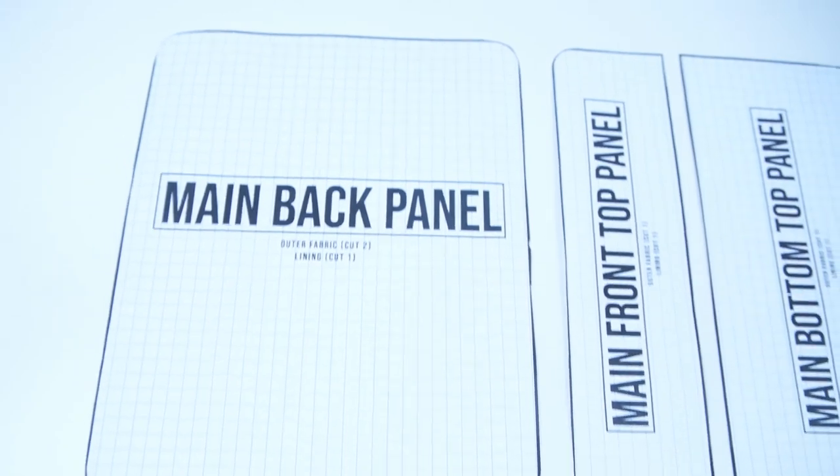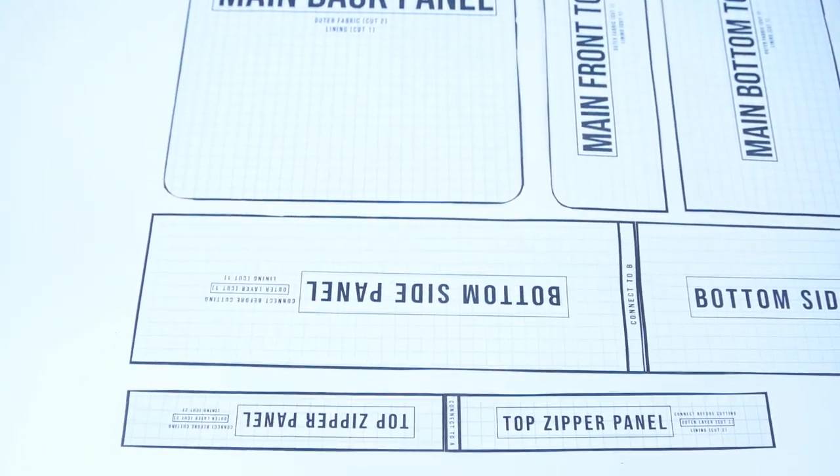And lastly you need your pattern, which is available at profitfitclothing.com — super easy to use, just download it, print it and you're ready to go. The links for all the supplies will be in the description, so definitely go check that out.